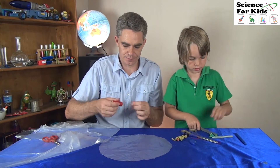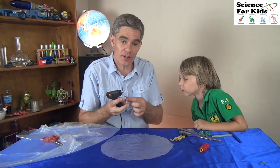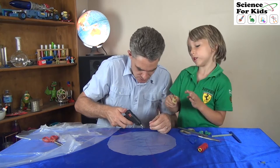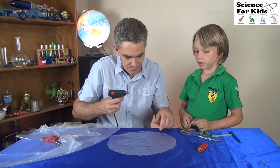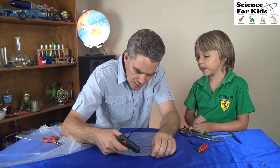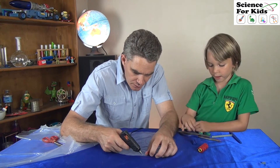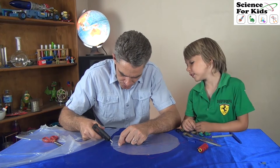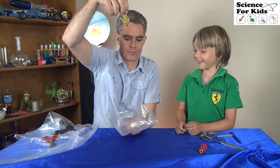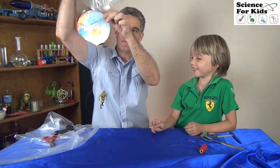Now we need our string. You don't need to use a hot glue gun — you can just use a bit of sticky tape or tie a knot. But I find when you use a hot glue gun, it can make it go a lot quicker. Put a bit of glue on the back, dab of glue there, and glue the string all around. And there's our very first parachute. I want to hold it! We can go test it now — we'll take it to the balcony and drop it off.